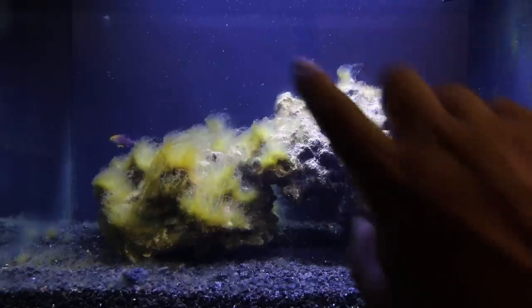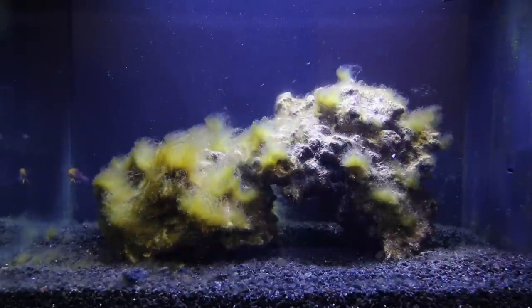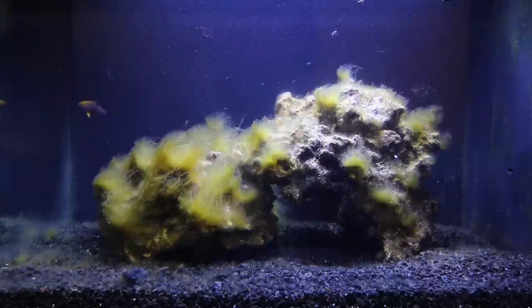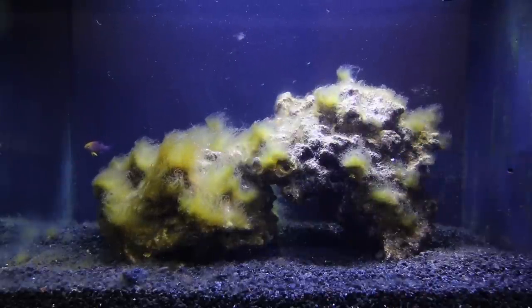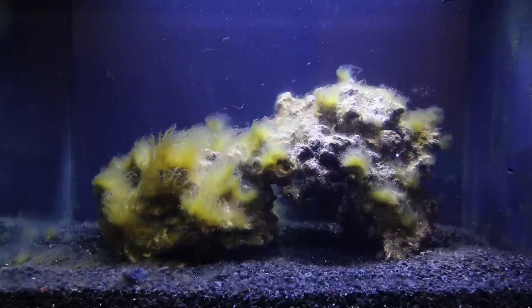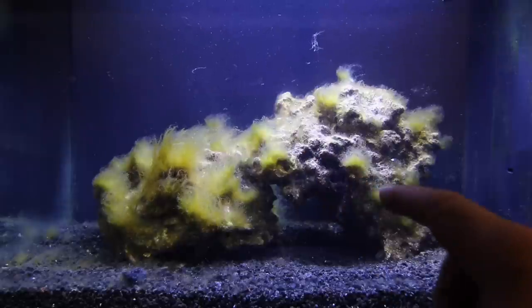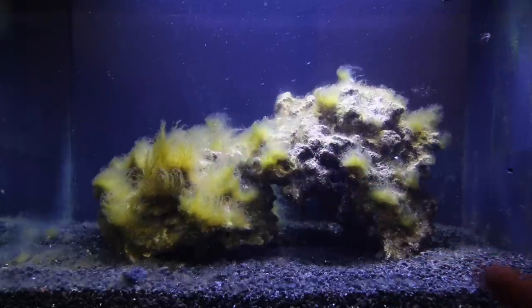I've also just done a water change, so there's debris floating everywhere. But it's a pretty little tank and she's really enjoyed having it. It'll be interesting to see what improvements we get with the protein skimmer, and maybe adding a couple more fish — maybe some cleaner shrimp or some other fish that eat algae. It would be really cool if that crab would come out because I really love crabs; I want to see them walking around, but I don't see them anywhere.